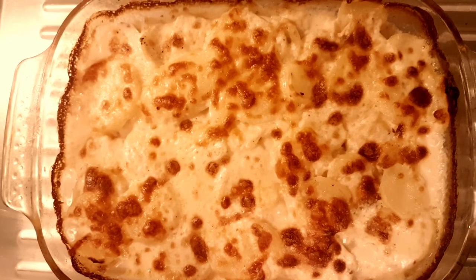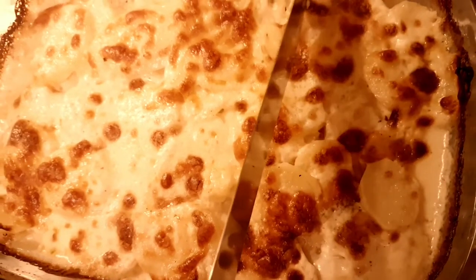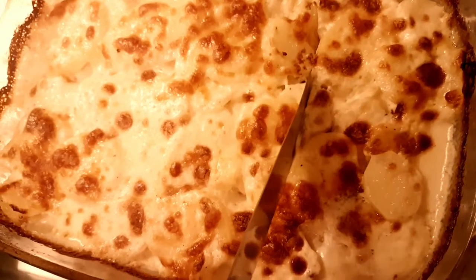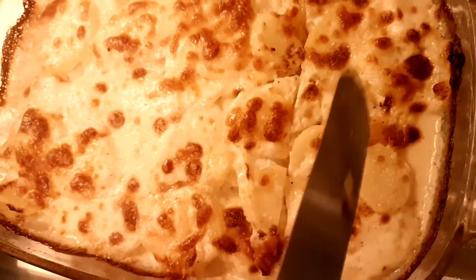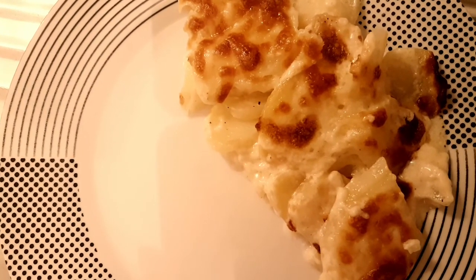I'm ready to cook it. Now let's put the recipe. You can cut it out. Now the recipe is ready. Bye-bye.